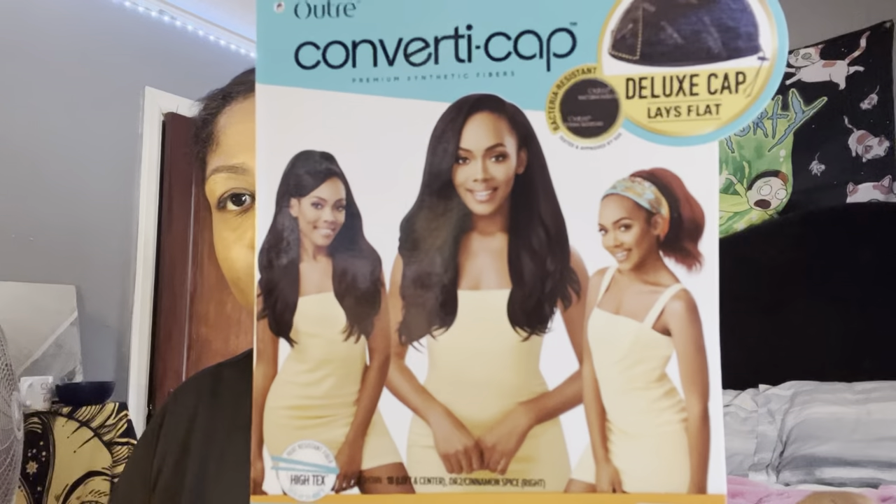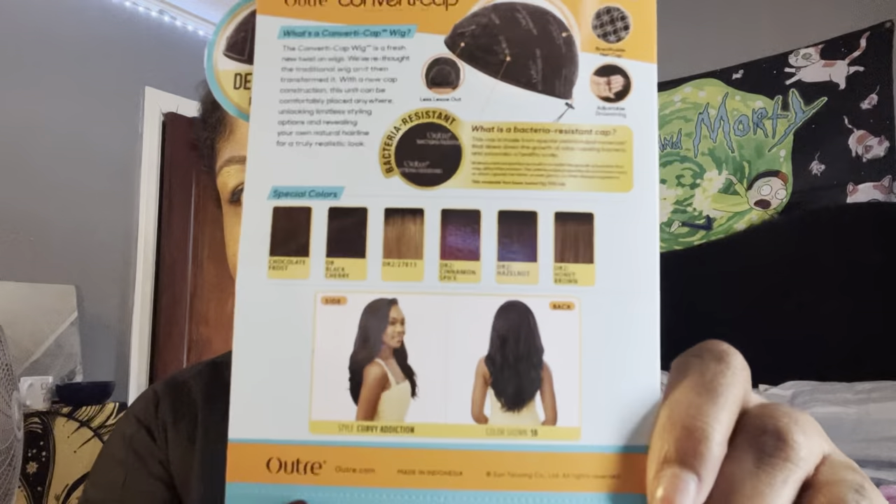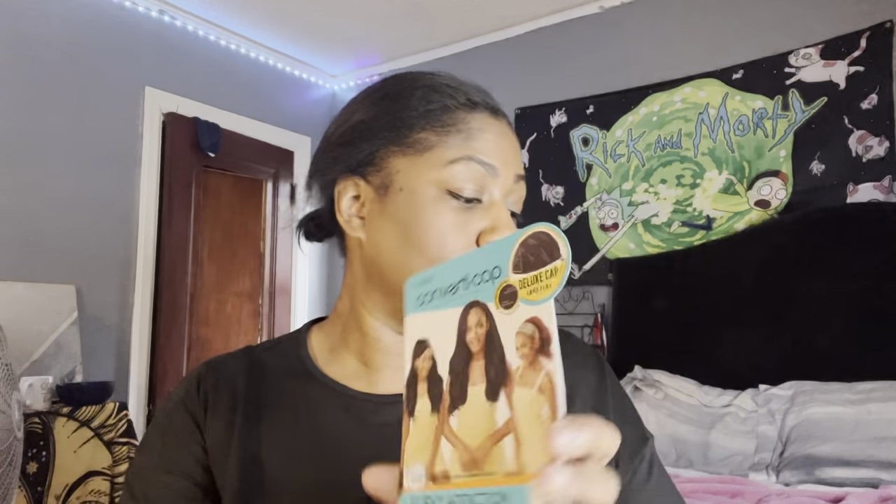This is what the stock card looks like — these are the different styles and different colors they have. I got the 1B, which I pretty much get all my wigs in because I'm scared of anything else. This is not a fresh unboxing because I unboxed it last night to do a video, but completely did it wrong — had the camera the wrong way.